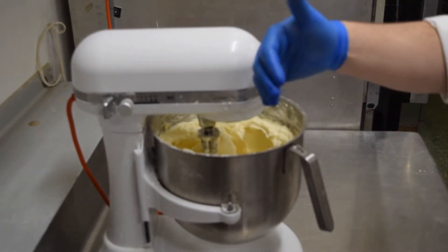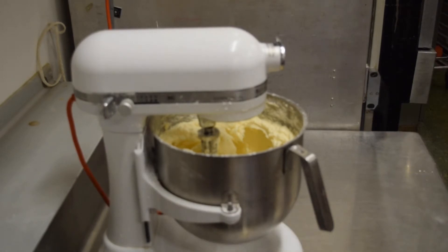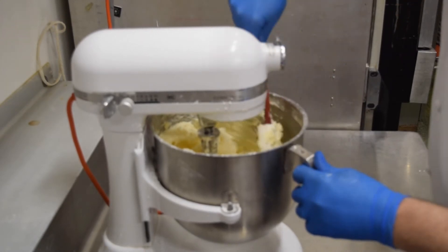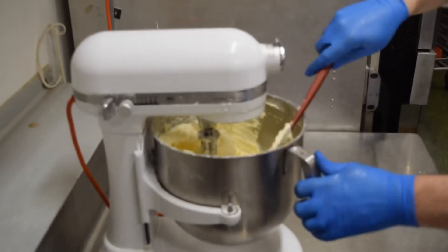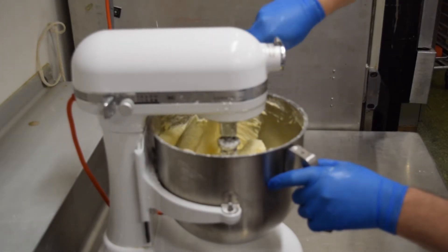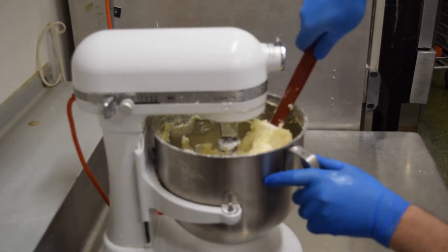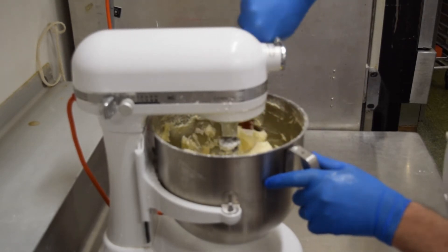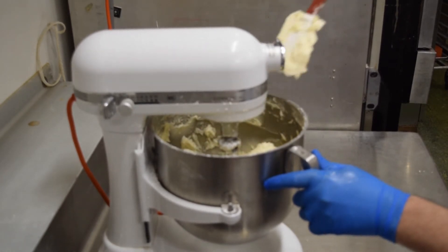Increasing the speed throws all the mixture from the paddle to the outsides of the bowl. Now I can get my rubber scraper and scrape the sides of the bowl down. I do this to make sure I evenly distribute the butter, shortening, and sugar so it's all mixed together correctly — no lumps of just butter or shortening — giving us a smooth consistency throughout. I'll go ahead and turn the mixer back on.